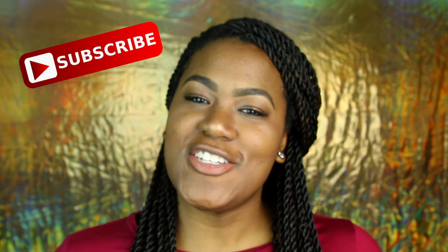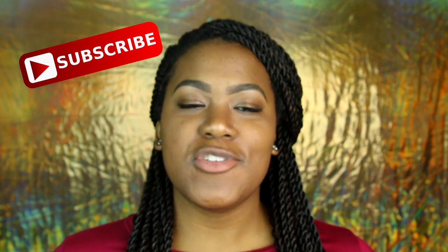Hi guys and welcome back to my channel. Shanice here coming to you guys with a new video. This is a highly requested video because everybody asks me how I do my eyebrows, so I figured I would just make a video really quick to show you guys what I do. Everything I use in this video is under $10 — I'm calling it 'Brows on a Budget'.